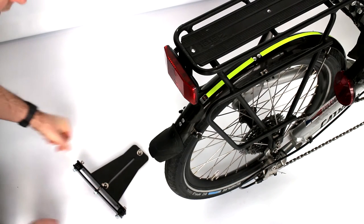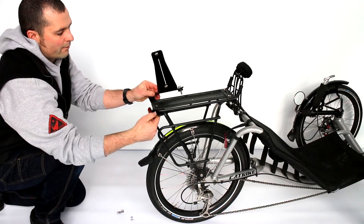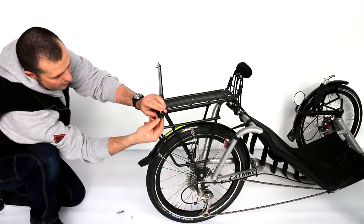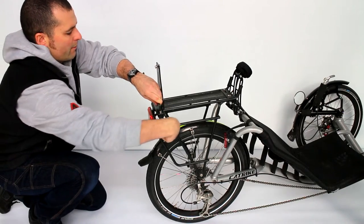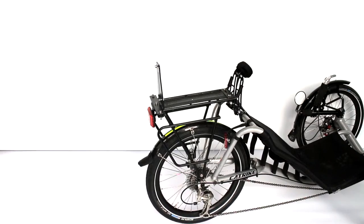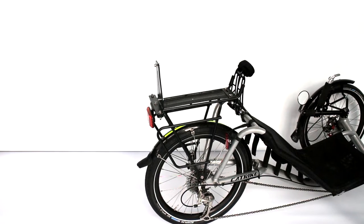Unscrew two out of three screws of the adaptation piece, leave one aside, and set the upper part on top of the luggage carrier. The lower part is positioned under it. Then tighten the three screws. This adaptation should normally be fixed on the end of the luggage carrier in order not to hinder installing luggage on the side or on the top.